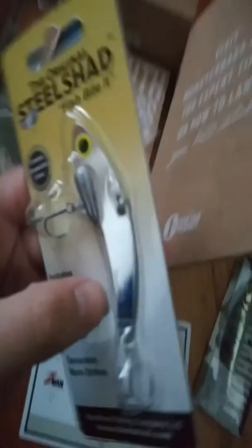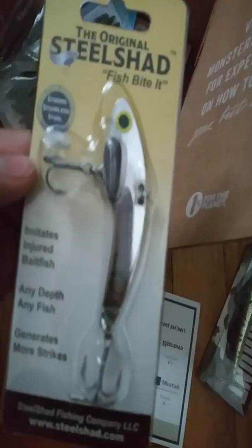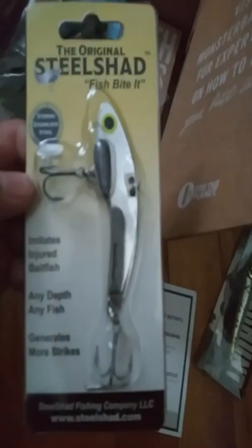Next is a Steel Shad, which is — I don't know how you'd call it — a stainless steel, shad-looking thing. It almost looks like a lipless crankbait, kind of. That's $7.50.